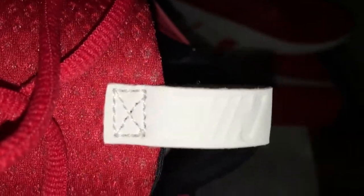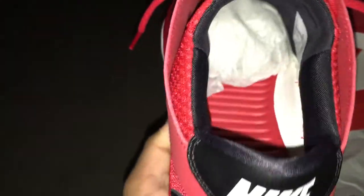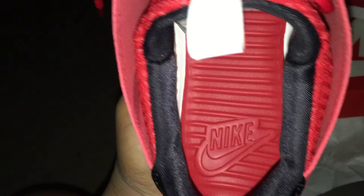In white it says Nike. You have your white leather back. Inside, you have that comfortable solar soft insole.